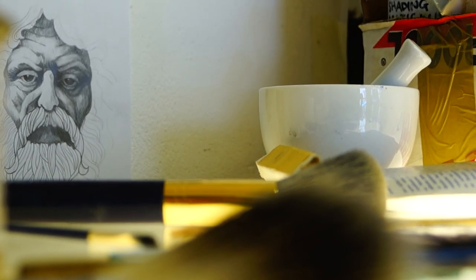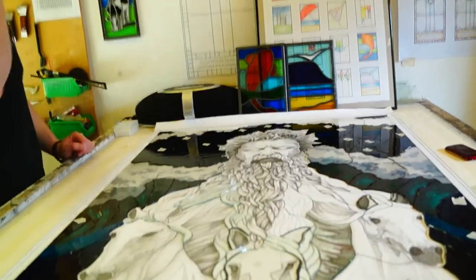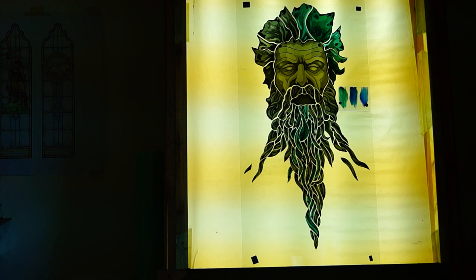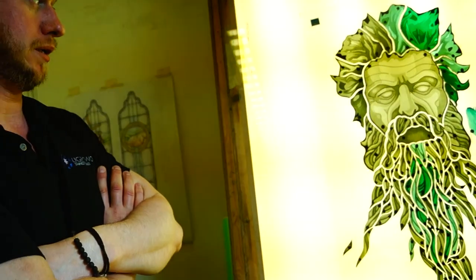I'm gradually just working my way through cutting the mask off all the blue flash glass. Once that's done and been sent away and acid etched and we've got that back, we can then carry on with the paintwork and kiln firing on all the blue acid etched.